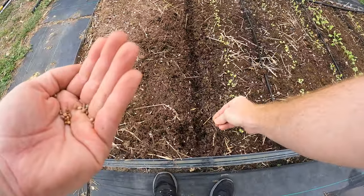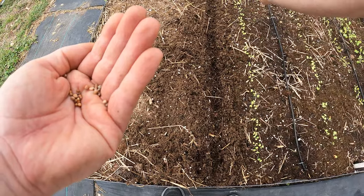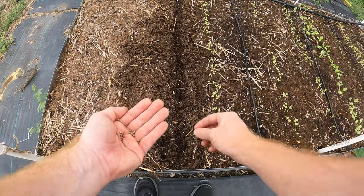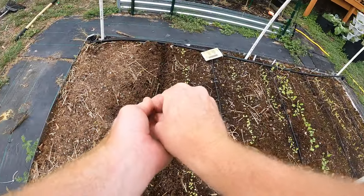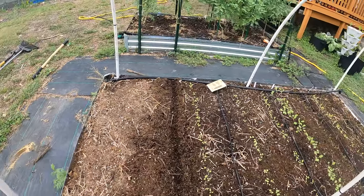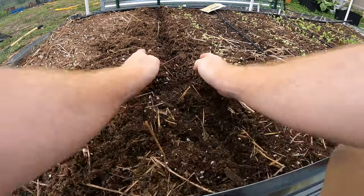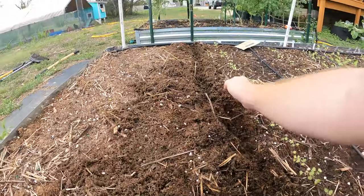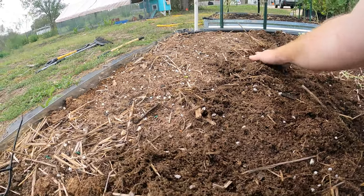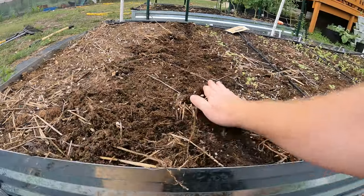Root veggies are some of the easiest things to plant, I think, because you just open up a trench, sprinkle some seeds, and you can over-plant them, which gives you a bunch of little baby radishes that you can then use. And then simply you just come in and cover it like so, and pat it down a little.